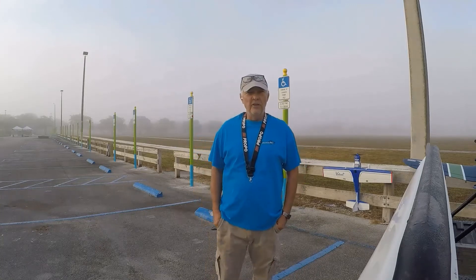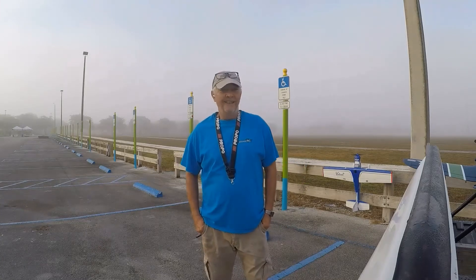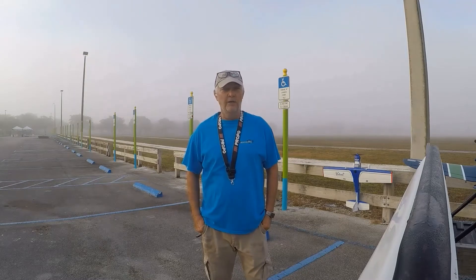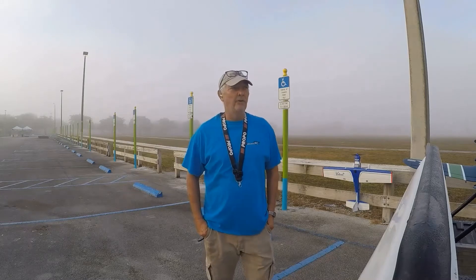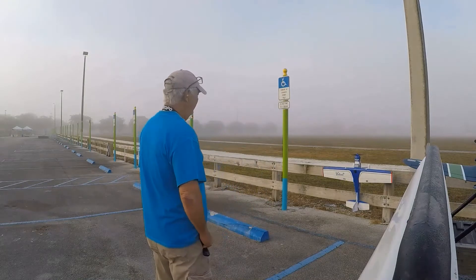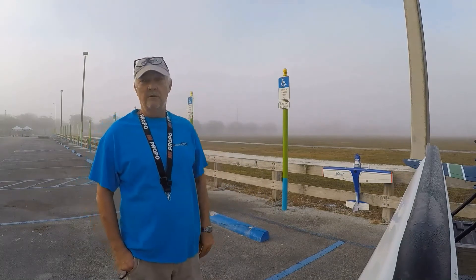Good morning everyone, this is CJ from Rookie RC. This is the first time in almost two months that I've been able to come to the field to get some stick time. Of course, as you can see, fog has descended — it's eight o'clock in the morning.